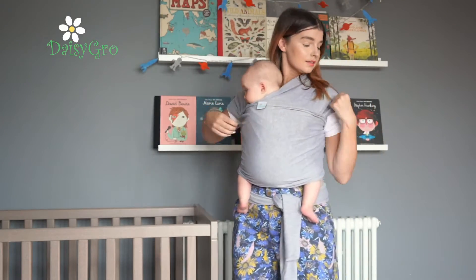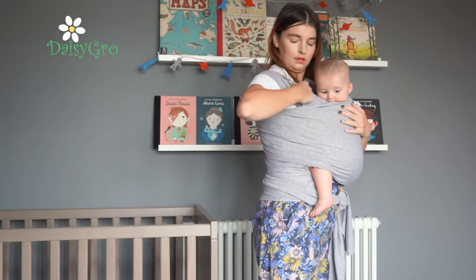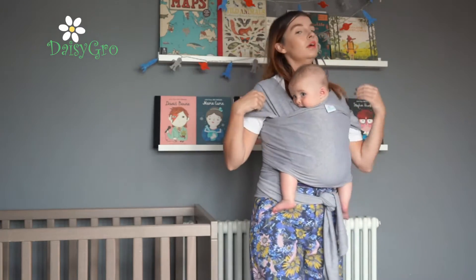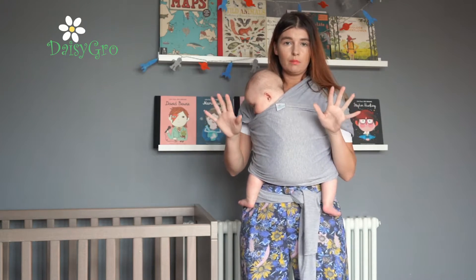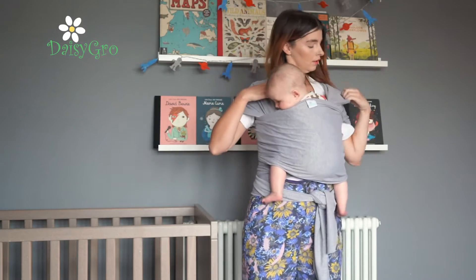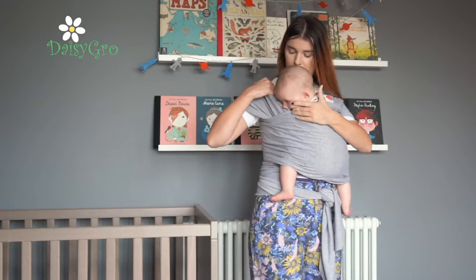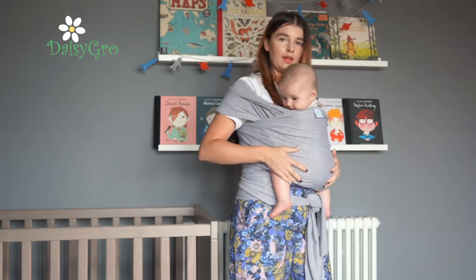A few other adjustments I might make: I can pull the material up like so. Or if I can't see baby — I always want to make sure baby's in view with no material on baby's face — I can pop this just over the shoulders like so.